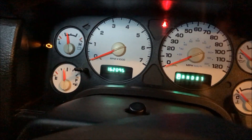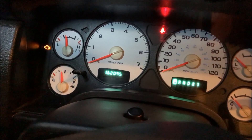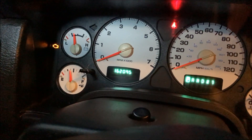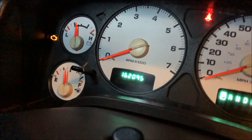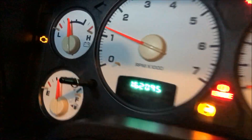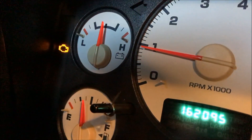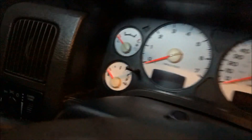Hello, this is how to read your check engine light on your Dodge. We're in a 2003 Dodge Ram 1500. As you can see, the check engine light stays on. I'm going to show you how to read this.